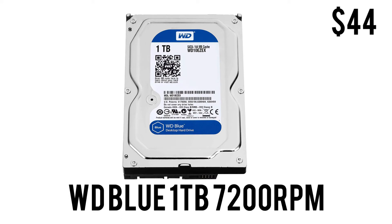For mass storage we have the WD Blue 1TB hard drive at 7200 RPM, 64 megabytes of cache, and a 3.5-inch form factor. For only $44 you can house your movies, games, big files, media, and pictures for days to come. A terabyte of space for $44 — you really can't complain.